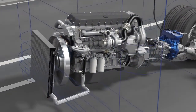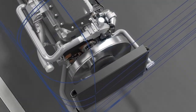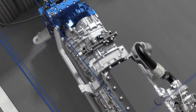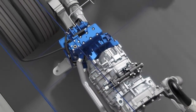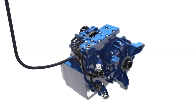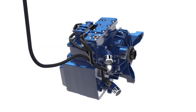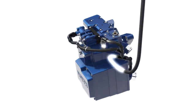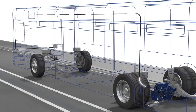During braking, the engine does not burn any fuel. This means there is no additional combustion heat, and the cooling capacity of the engine is exclusively available for the retarder. Temperature sensors at the Electronic Control Unit monitor the system and, therefore, exclude the risk of overheating.